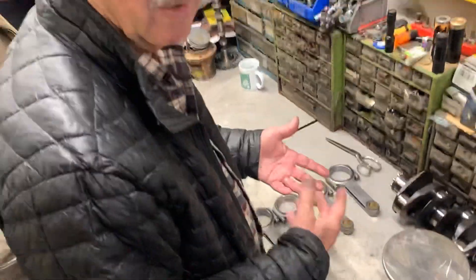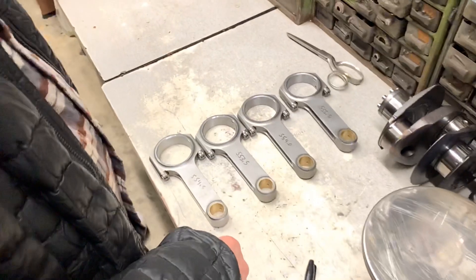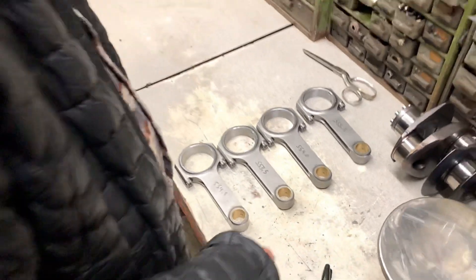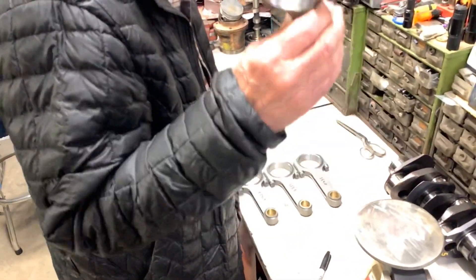Well, they probably match them at the factory where they make them — they just pull a bunch of them out and match them. This is a racing engine, so we want to get a little closer. So we'll take a little bit of weight off of this one. Yes, this is the heaviest one.